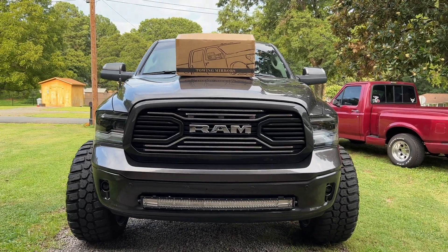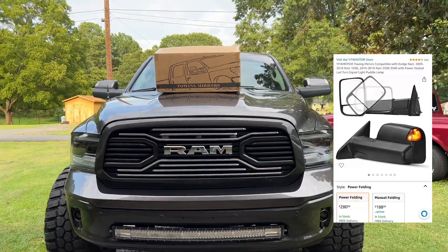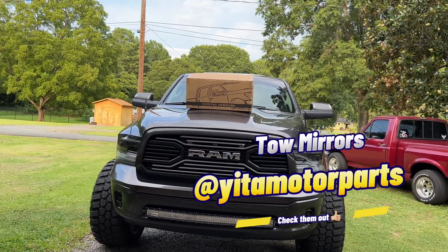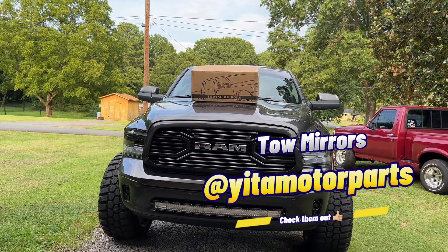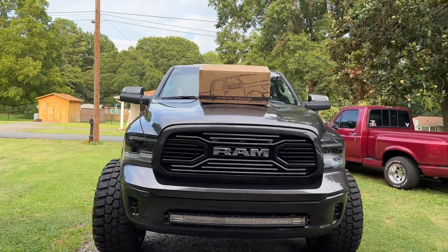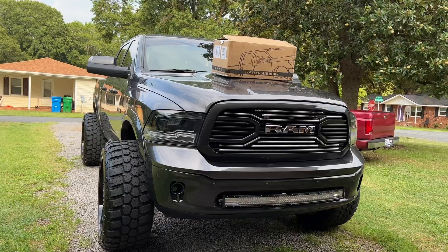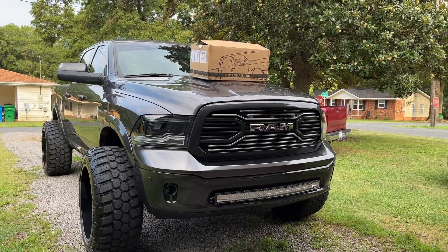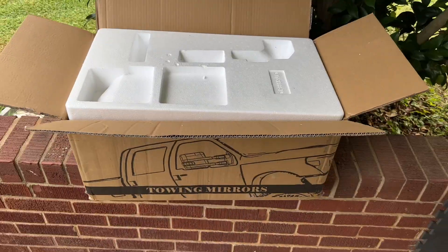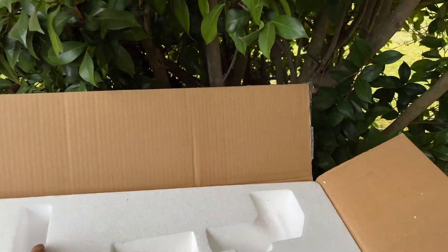I'm going to be doing a review on these tow mirrors from Iida Motors. I'm going to show y'all the install process, and these fit 2009 through 2018 RAM 1500, 2500, and 3500, if I'm not mistaken. Let me open these up and show you how they come and what comes inside the box.